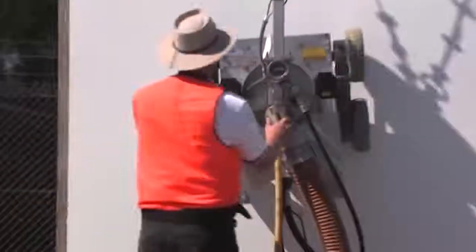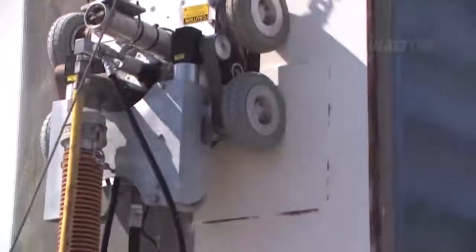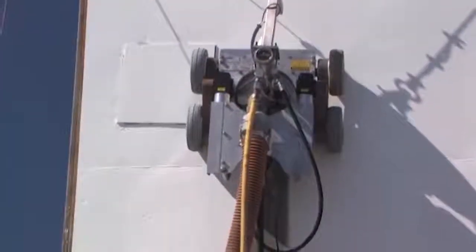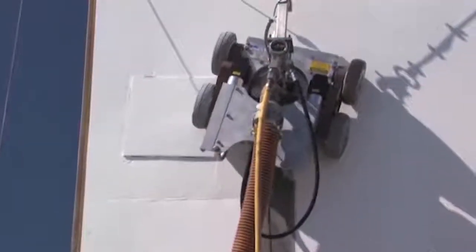This tool is held to the surface by a vacuum. This incredible vacuum can pass over lap plates up to 12 millimeters thick and joins without breaking the vacuum. The vacuum, in fact, is so powerful that two men could stand on top of the crawler and be lifted up in the air without breaking the vacuum.